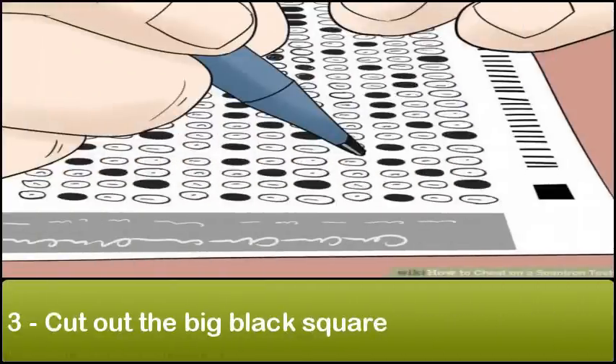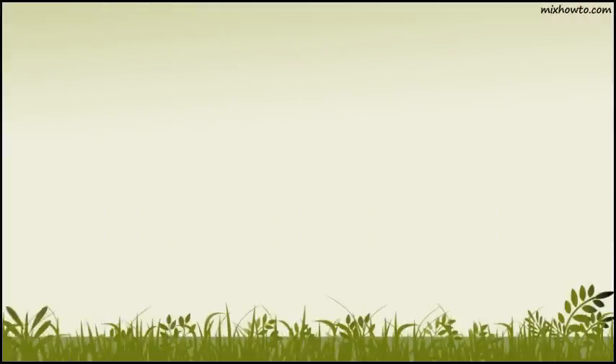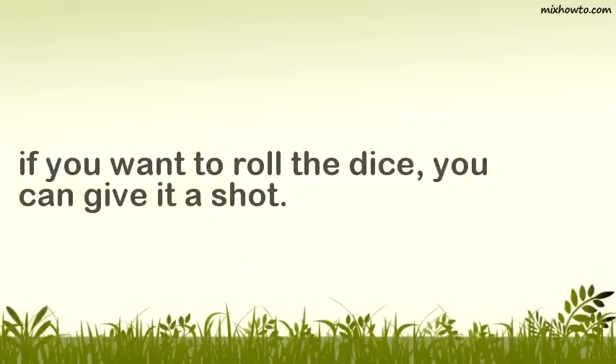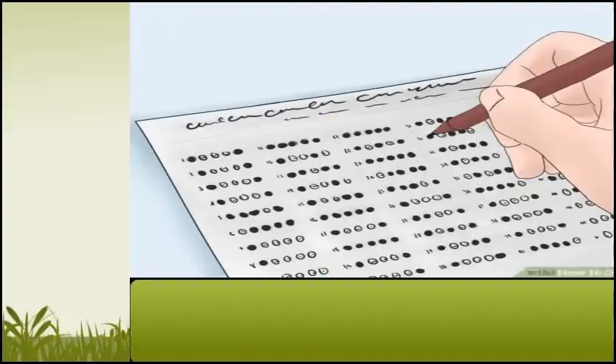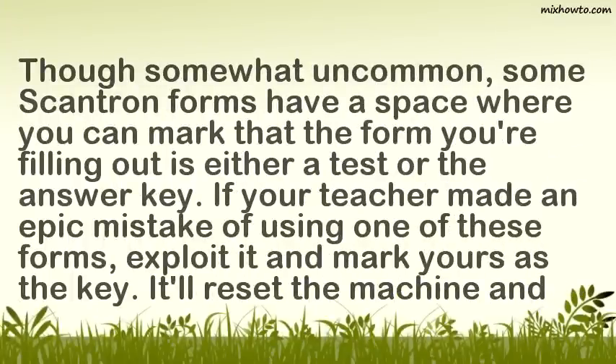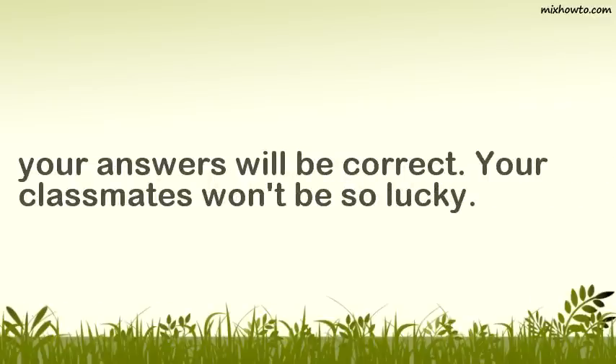Step 3: Cut out the big black square. On many pages of the Scantron test is a big square you're not supposed to mark. Supposedly, finding a way to cut it out on the sly yields a high success rate of making the machine fail. The problem is that it's super obvious, both in the testing center and at a quick glance. Still, if you want to roll the dice, you can give it a shot. Step 4: Mark your test as the answer key. Though somewhat uncommon, some Scantron forms have a space where you can mark that the form you're filling out is either a test or the answer key. If your teacher made the epic mistake of using one of these forms, exploit it and mark yours as the key. It'll reset the machine and your answers will be correct — your classmates won't be so lucky.